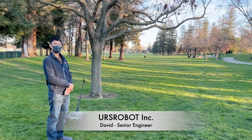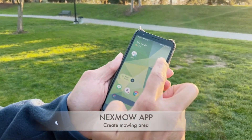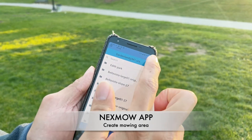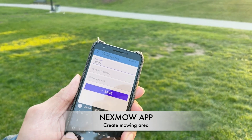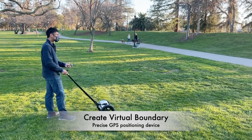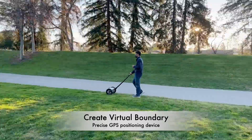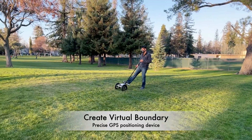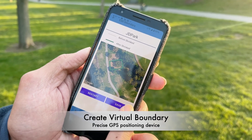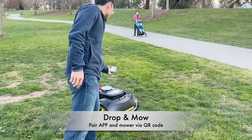David from URS Robot is going to show us how to operate the robotic lawnmower. Download the URS app, then David will use the VCS to chart a boundary GPS area. Right now everything looks green and it's ready to go.